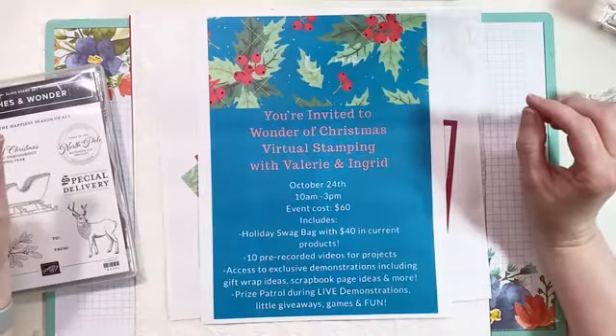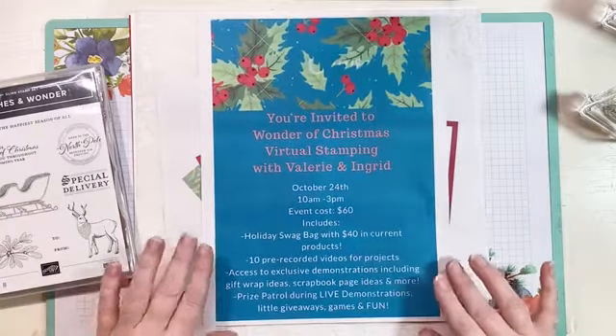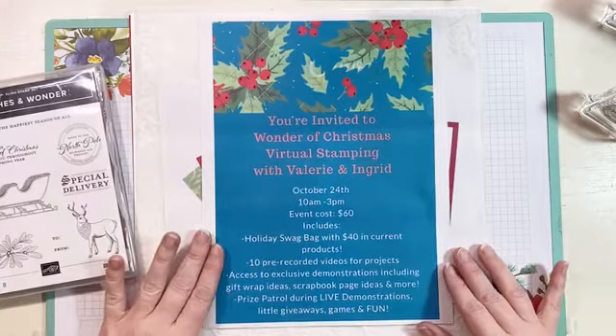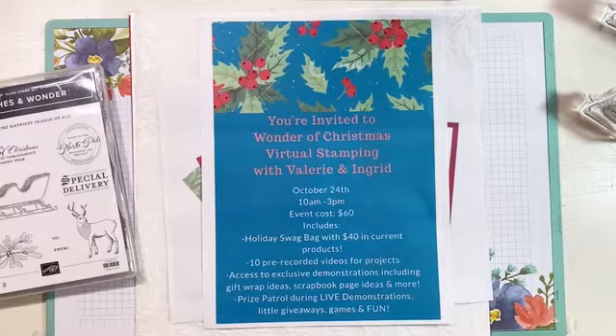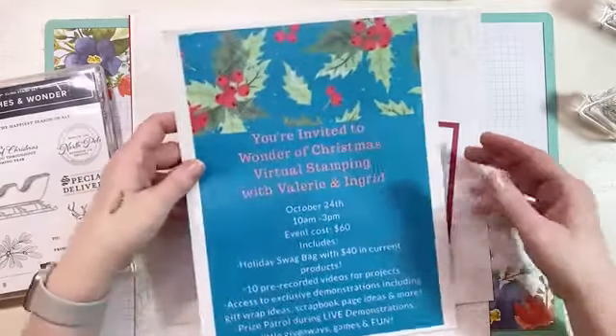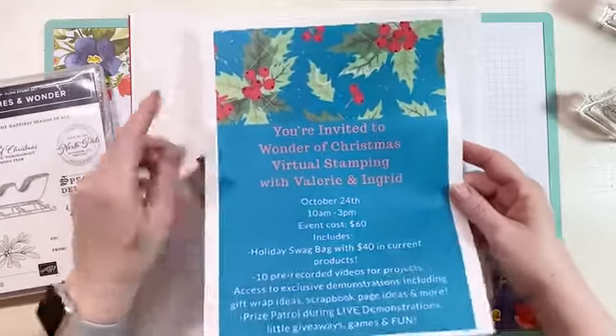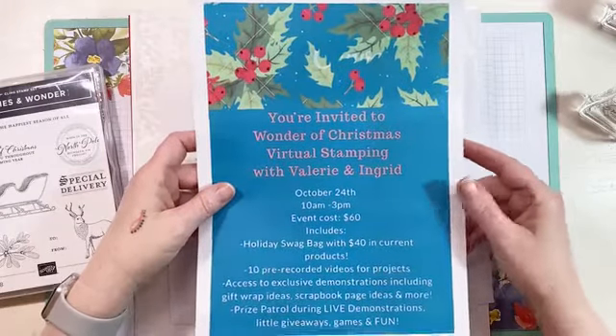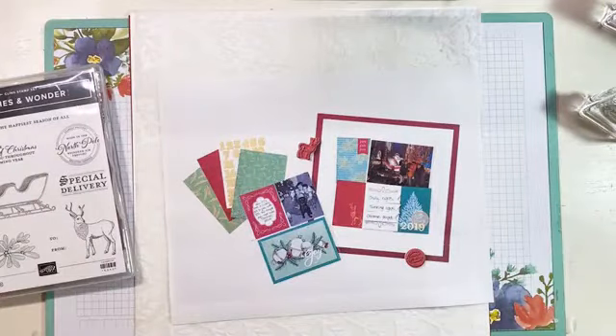Some of the products we're using today are going to be incorporated into the Wonder of Christmas virtual stamping event. I'm holding this online with my friend Ingrid — she's also a teammate — and it's going to be on October 24th, live from 10 a.m. to 3 p.m. We'll come on and off doing little live videos, sharing scrapbook pages, gift wrapping ideas, and we'll have prize patrol. The more people that sign up, the bigger the prizes get, so we'd really love to have you join us. I'll include the link when I post the photos later on my page.